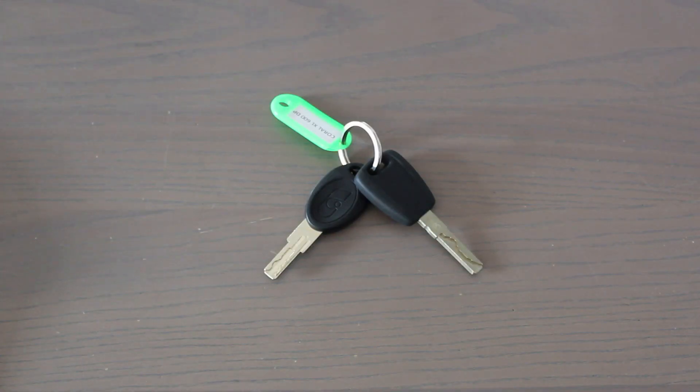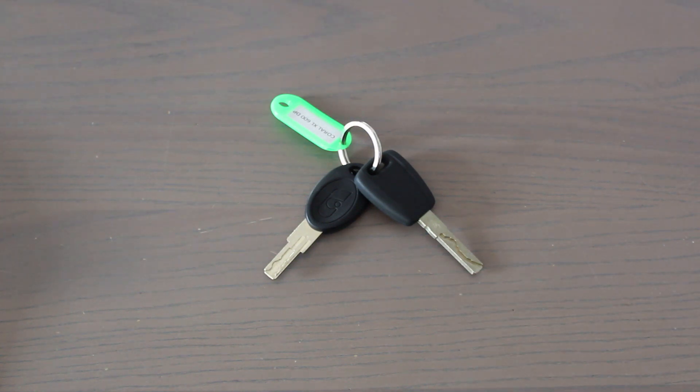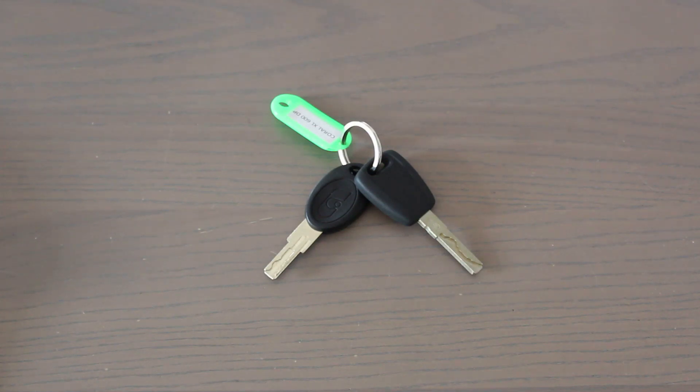El vehículo tiene dos llaves. La llave motor es necesaria para arrancar el motor, abrir y cerrar las puertas de la cabina y abrir el tapón para echar diésel. La llave habitáculo es necesaria para abrir la puerta de ingreso del vehículo y todas las otras puertas de la autocaravana.